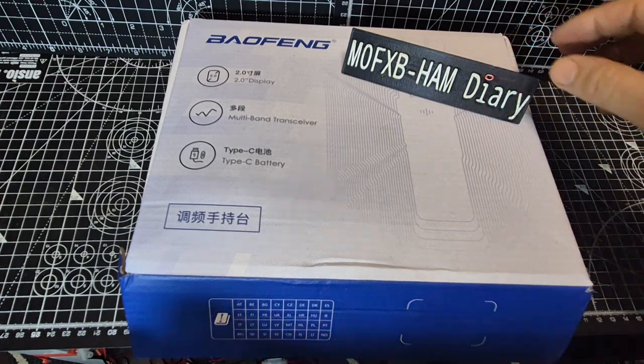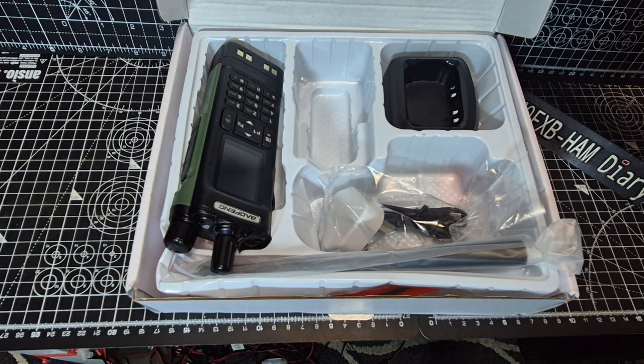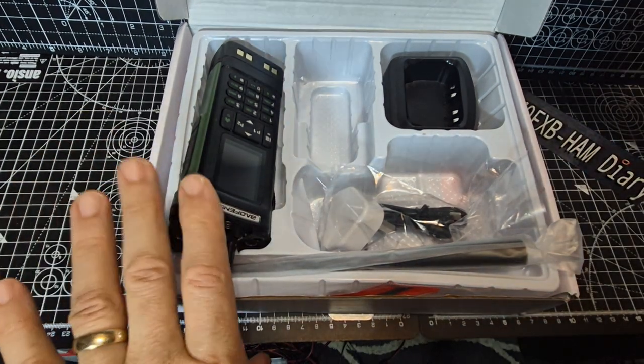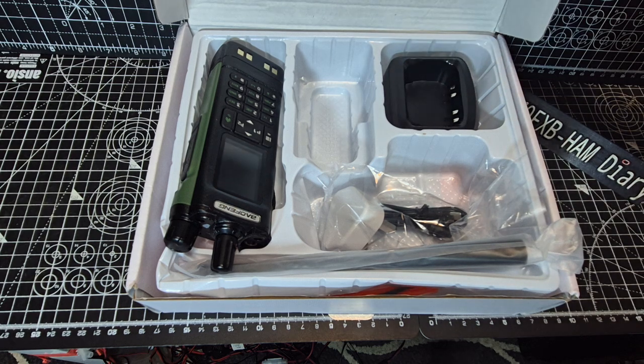M0FXB — Bofunk DM32 VHF UHF. Let's get it out the box. It's a big radio packed with features, a drop-in charger, and a couple of antennas.